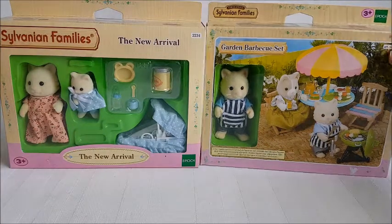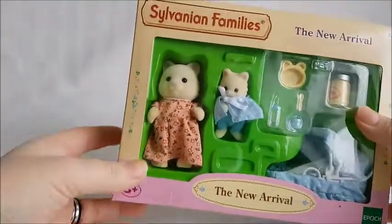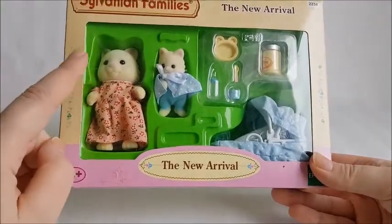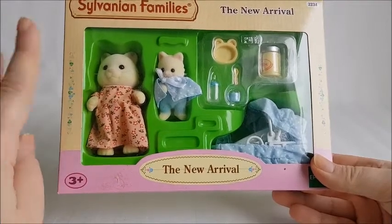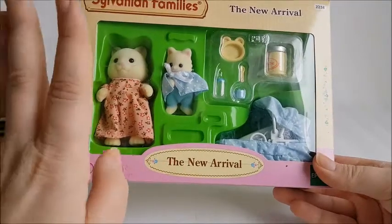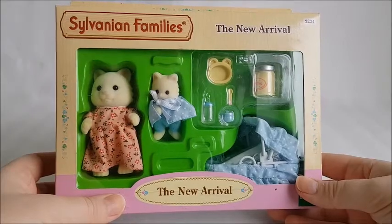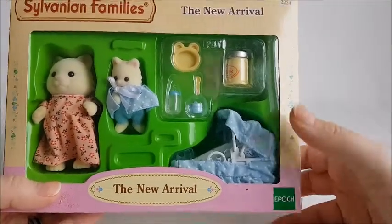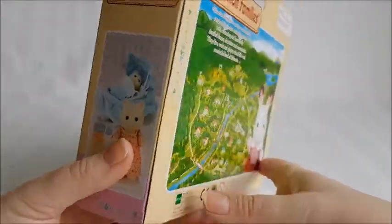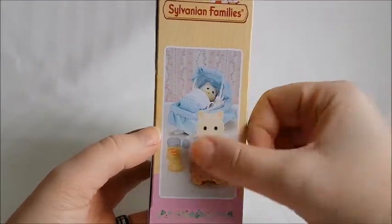I think I'm going to start with the New Arrival set. You can see all of the pieces it comes with right here. It comes with the mother — her name is Mirian, sorry if I'm mispronouncing — and the baby is Jacquees. This set doesn't come with a lot of pieces; basically this is all you get.